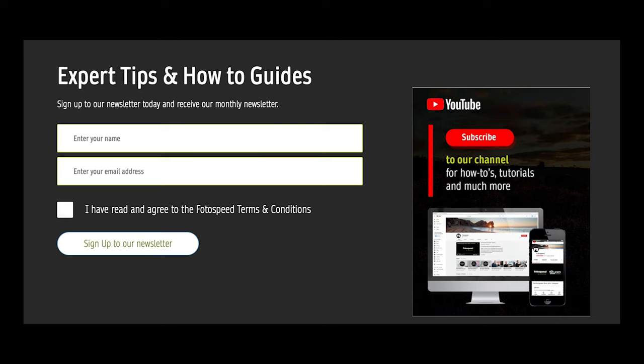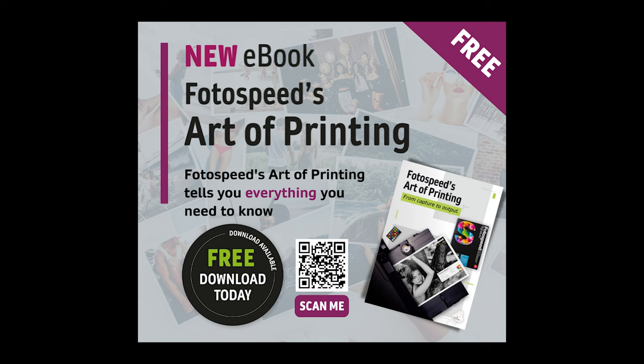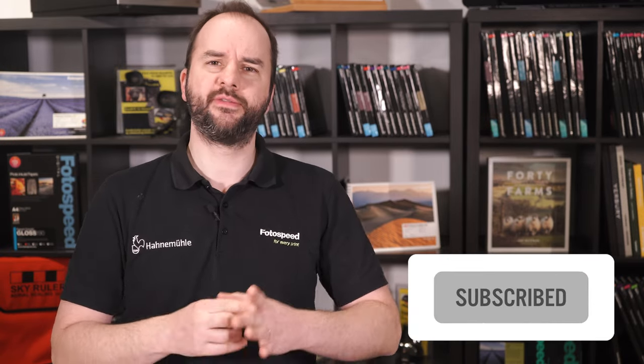I hope that's been useful and given you a good overview of what's in the Fine Art Glossy Test Pack. Please don't forget to subscribe to our newsletter for the latest Photo Speed news and exclusive discounts on the Haarlemühle photo glossy papers and test packs. Don't forget to download the Art of Printing free ebook, covering everything from switching your printer on to mounting, framing, and bookmaking. Subscribe to the Photo Speed YouTube channel — we release a new video every Thursday. Go and have a look at the Haarlemühle Glossy Fine Art Test Pack and all these amazing papers. Until next week, bye!